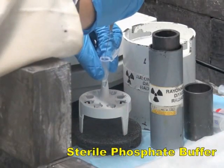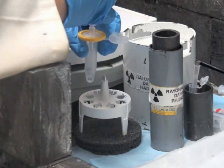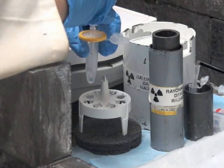Dilute with sterile phosphate buffer for injections. Pass the resulting pure fluorine-18 labeled SIFA peptide through a sterile filter.